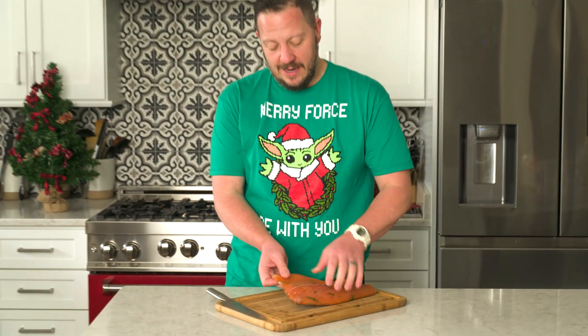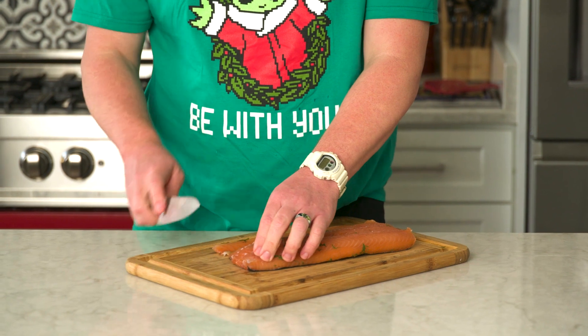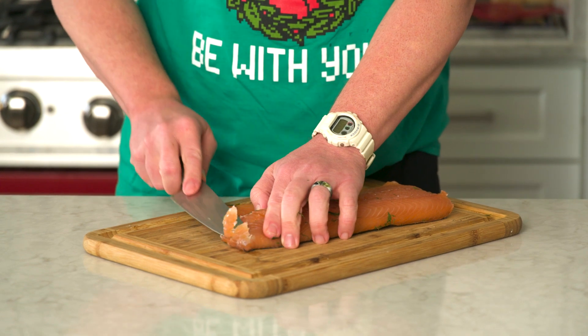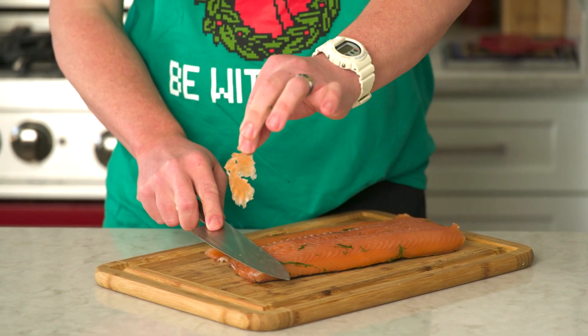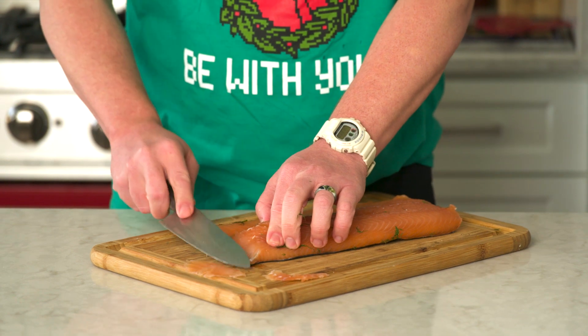The gravlax is done and you can see it's stiff — it's kind of hardened up a little bit because of the cure. Now we're going to slice it, and you want to slice it on a bias to make thin slices like this. You can see how lovely that is. We're going to cut off a couple of slices and then figure out what to do with them.